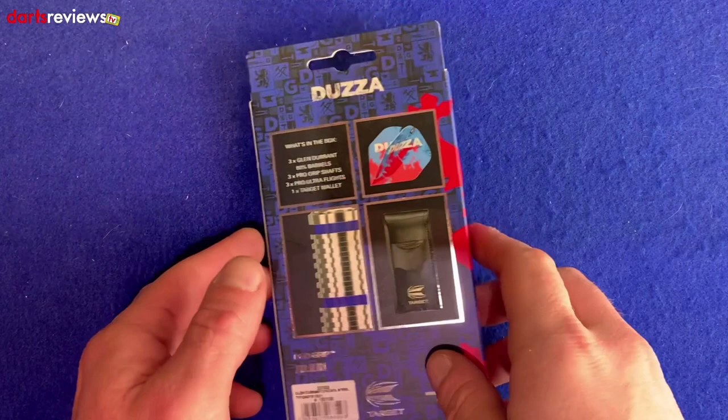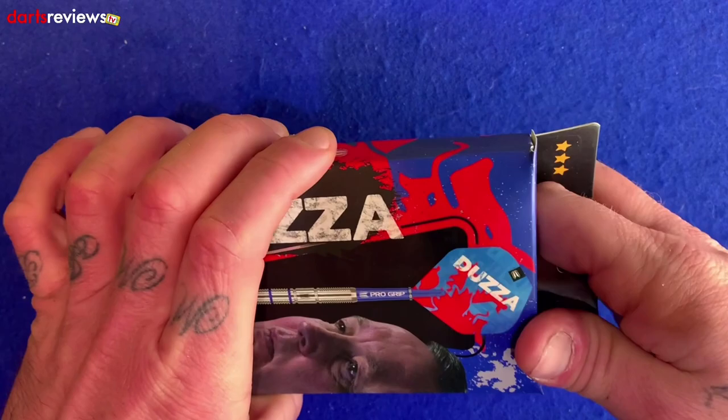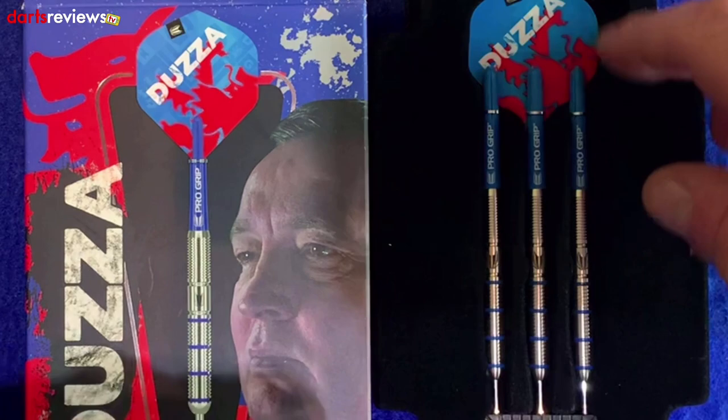Flipping the box over shows us what's inside — a nice little Target wallet, a close-up image of the ringed grip, the Dozzer flights, and a list of what to expect inside. Opening it up, like many of the 80% Target Tungsten darts, they come in plastic packaging with a felt finish. You've got the three darts in a little Target point protector, with short blue ProGrip stems and Dozzer flights.